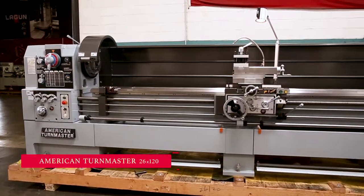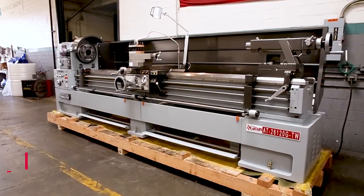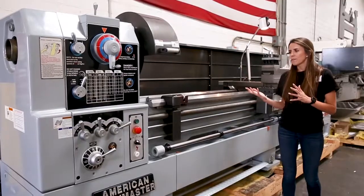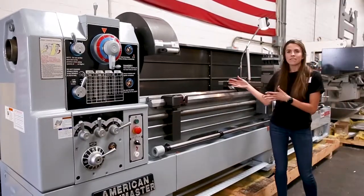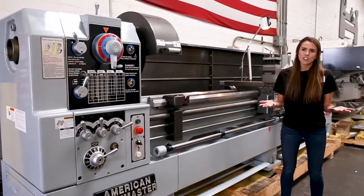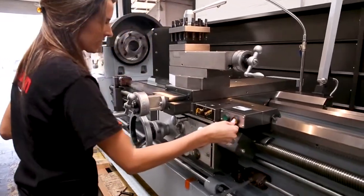Here we are with our American Termaster 26x120. It has a 4-inch spindle bore. It also includes the typical aspects of our American Termaster design, including the 3V-way bed, which adds to the stability of the machine and allows you to have that accuracy even when you're reversing the carriage.